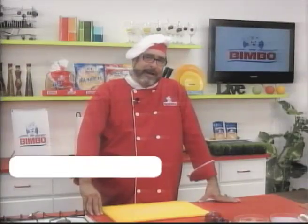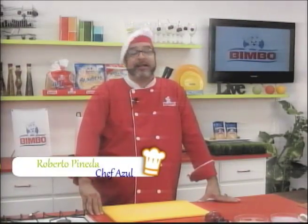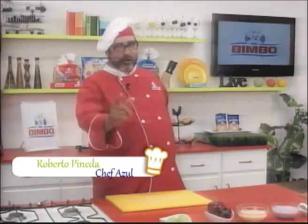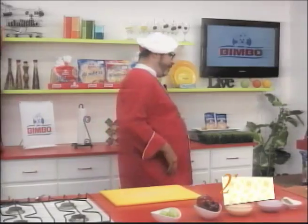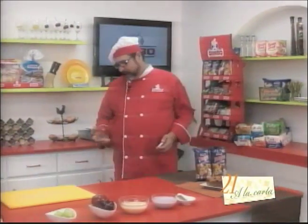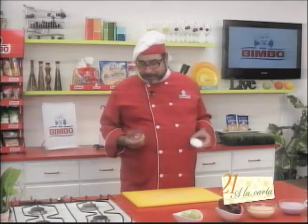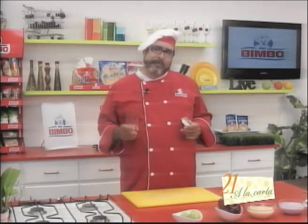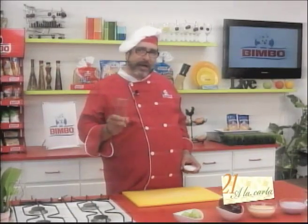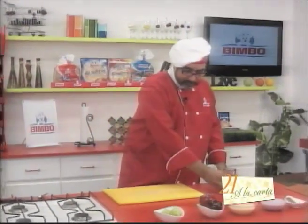Ready to start this delicious recipe dedicated to the kids — but I'm sure that you as an adult are going to enjoy it too. We're going to use a glass I have here. I've chosen to make it in this glass, though we could also use a cup to make it more attractive and elegant. I'm also thinking of this snack as practical for an ideal, healthy lunchbox for your children.